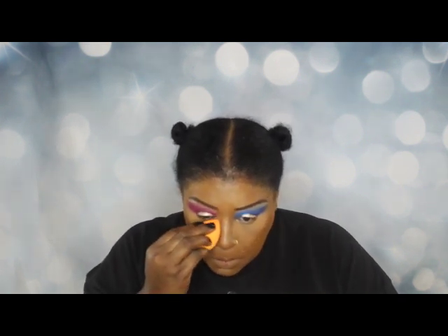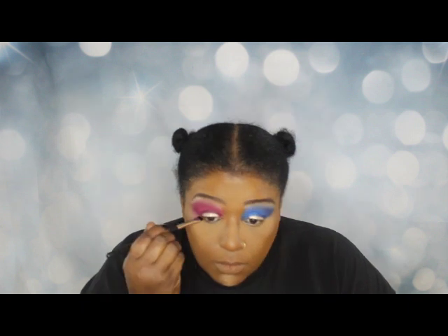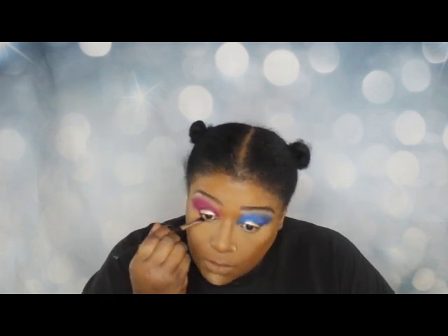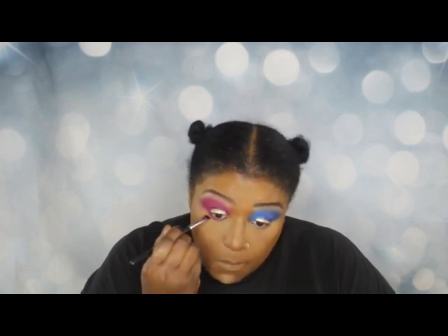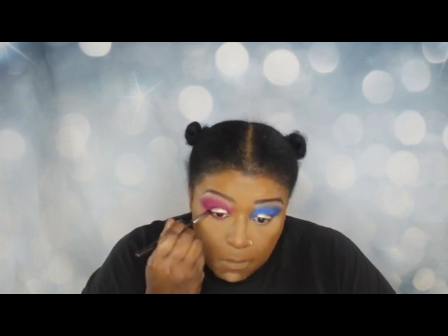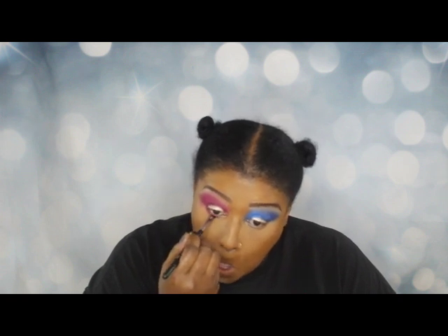I want to emphasize that I'm not an MUA in any way — I'm just doing this because I really enjoy makeup, it's my passion in life, and I do it with passion and vigor. I'm going to sweep some of the eyeshadow underneath my eye. It took me a while to figure out how to do this without creating a big clump of color under my eye all day long, but this particular brush is really angled for that.